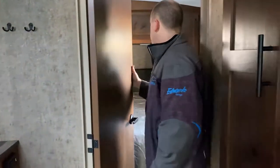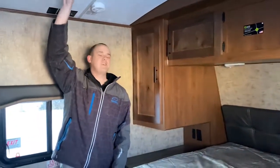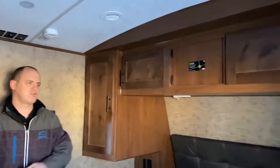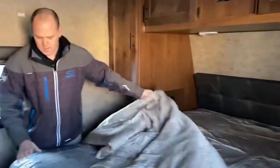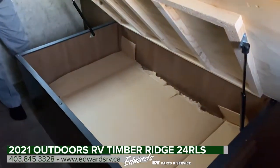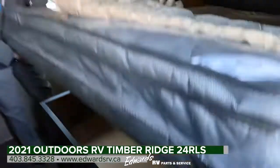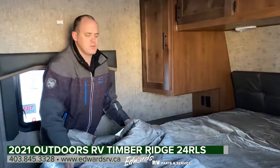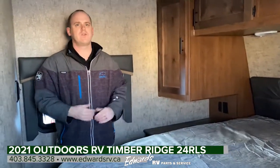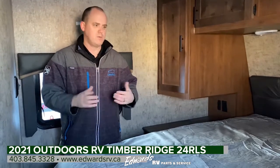Moving back to the bedroom area — we have LED pot lights throughout the coach, all LED. Another max air fan with a wireless remote control right beside the bed, so if you get up in the middle of the night you just hit the remote and it starts going. Pillow-top mattress and storage underneath. Other than that, that is basically the unit — it's a 24 RLS. My name's Zach. If you have any questions, feel free to give us a call or shoot us an email. More than happy to help you out.